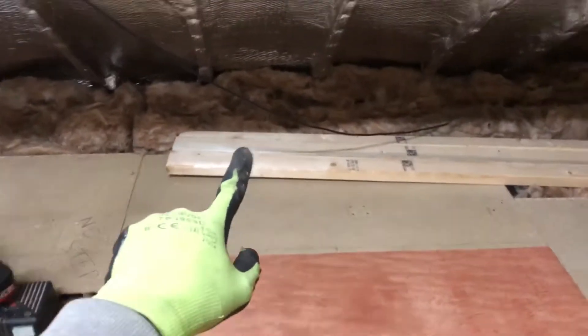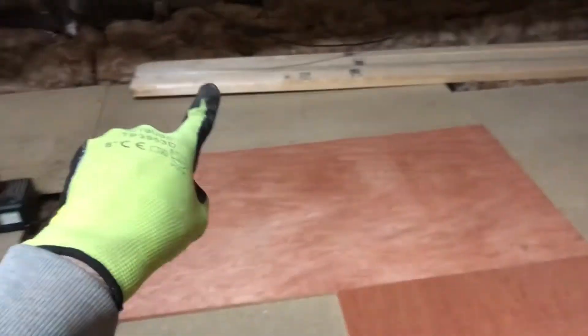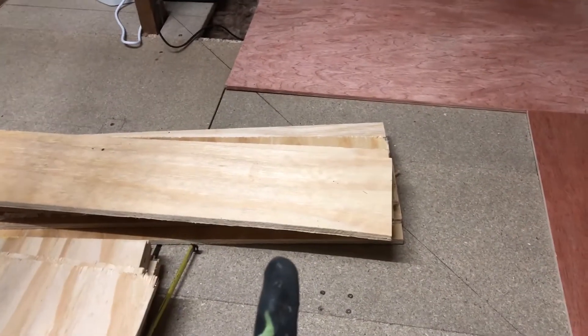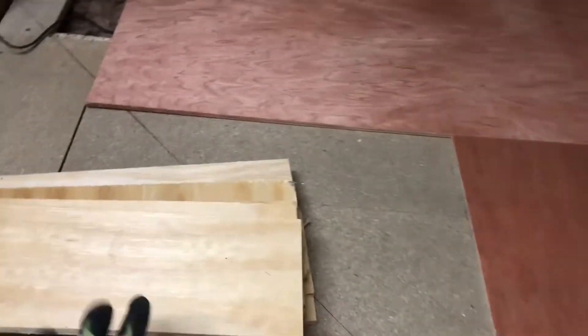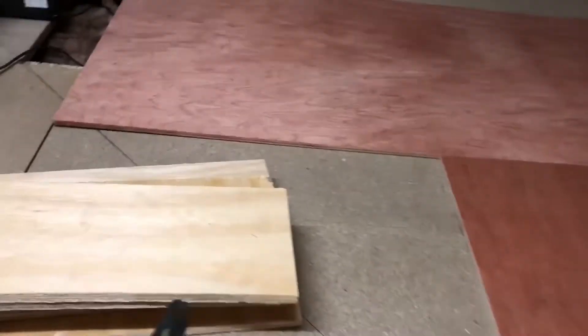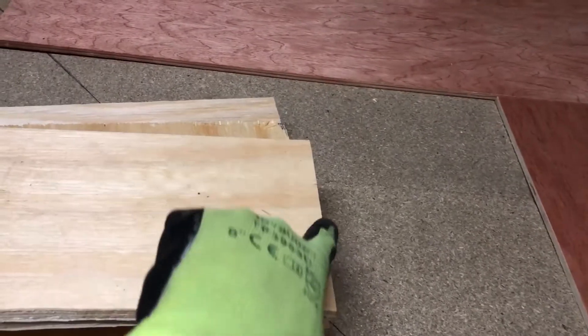In terms of the actual construction of the baseboard, I've got some chunky 2x4s over there which I'm probably going to use for legs or at least additional support — maybe a bit overkill but it is what it is. I've taken inspiration from Everard Junction's most recent baseboard video. I've got some 12mm ply: pieces that are 2 foot wide and 150mm deep, some short pieces 2 foot by 150, and some 4 foot by 150.